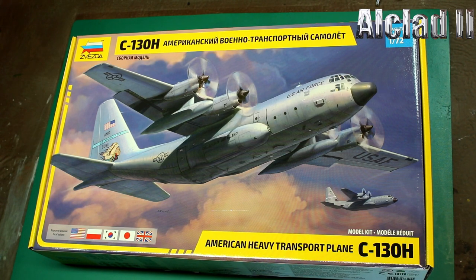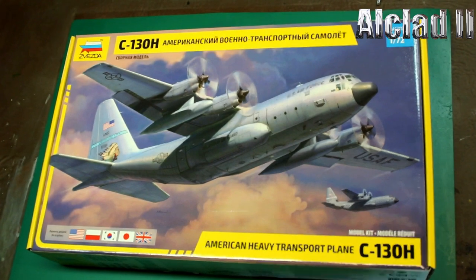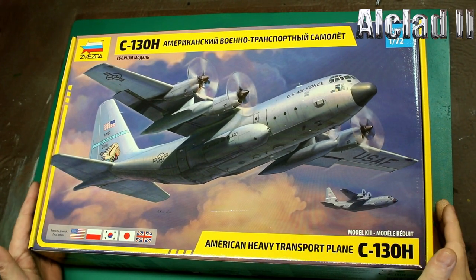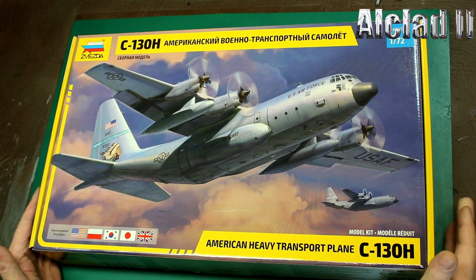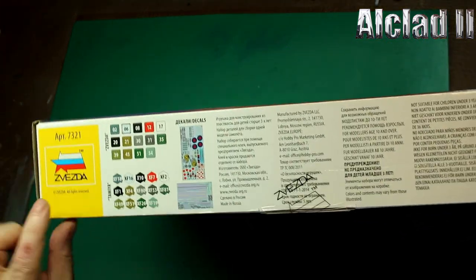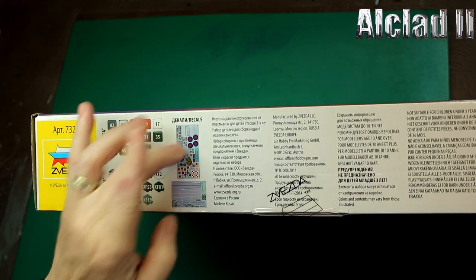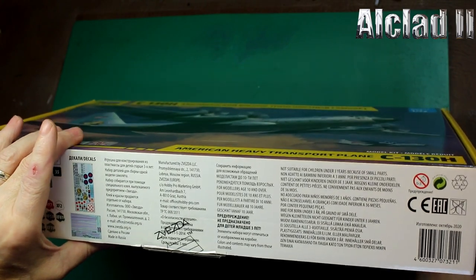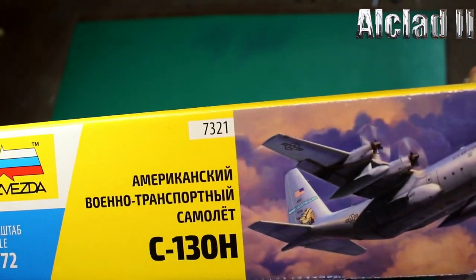Right, let me just set this up. Around the box: kit number is 7321. We've got our paint call-outs in Zvezda and Tamiya colours, our decal sheet, and loads of blurb in Russian.